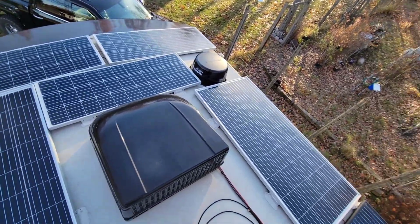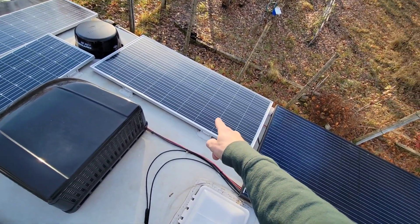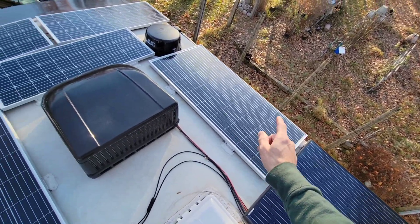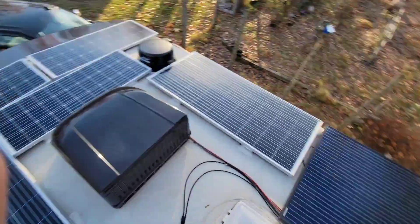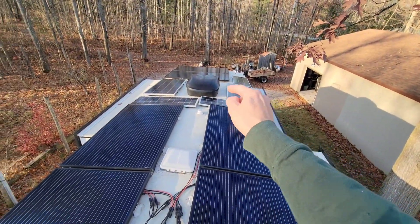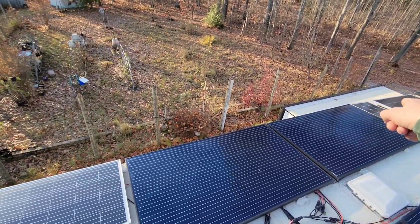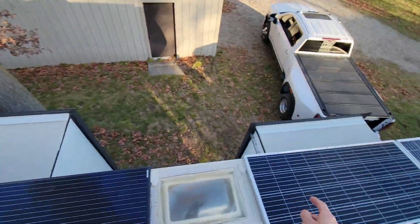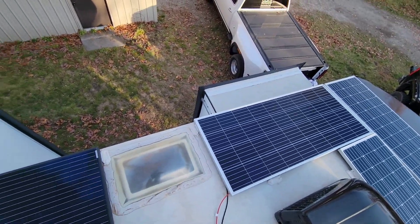Next we've got some 200-watt flex solar panels — four of those. This one and this one are in series, that one and this one are in series, and then they come together in parallel.